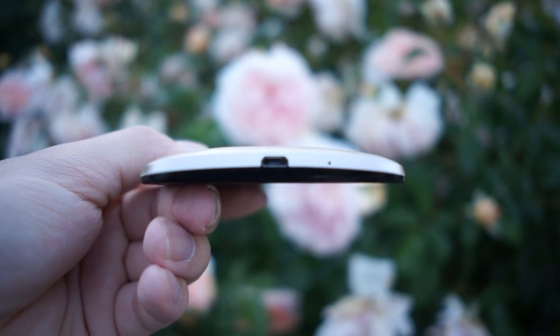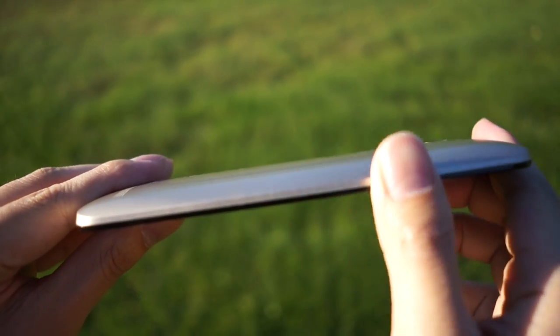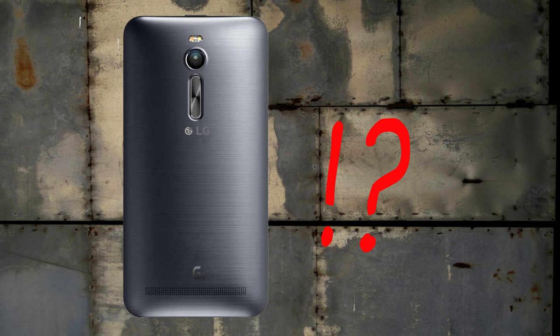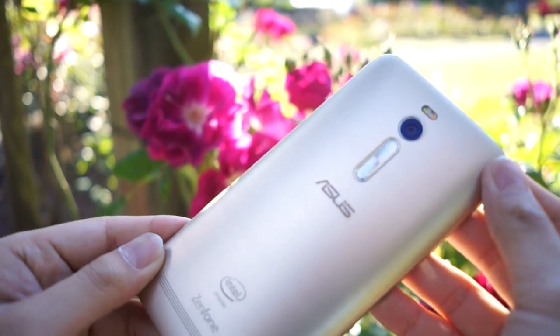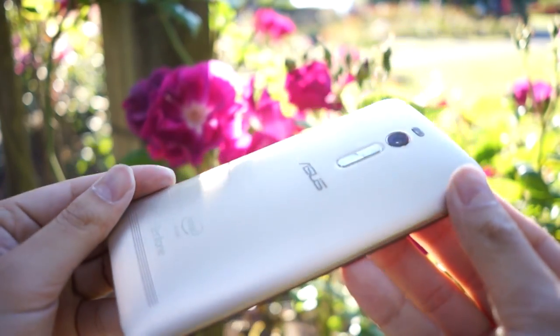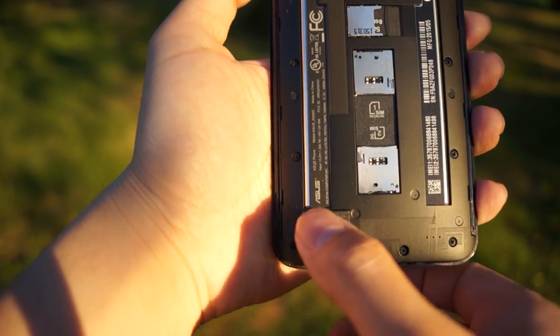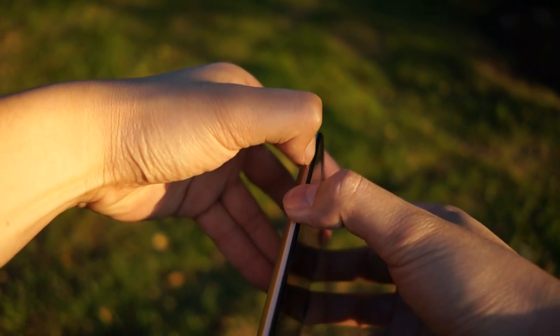The Zenfone 2 takes on a curved-shape body design, which is much more comfortable and easier to grip compared to the first Zenfone. Since the curved body makes the edges too thin for side buttons, the power button is located at the top of the phone and the volume rocker at the back. One design feature I really like is the brushstroke on the back — it really brings out the quality of the phone and gives the illusion of a metal body, but the Zenfone 2's back is actually pure plastic. The speaker grill spans across the entire back, though the speaker itself only occupies one side. The only thing I really dislike is that the back cover is very difficult to open.